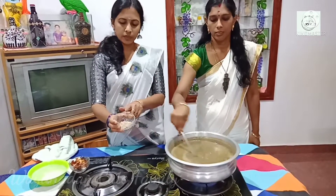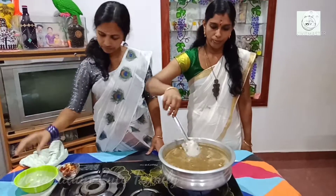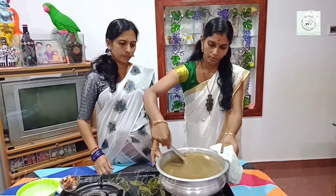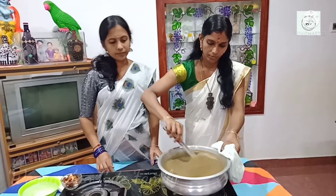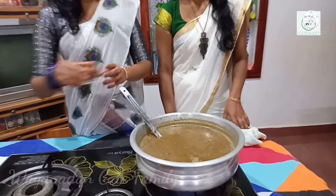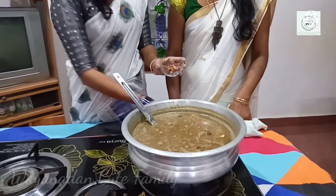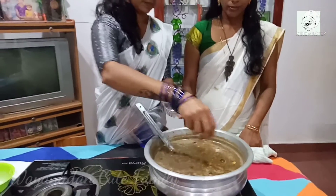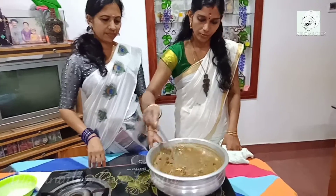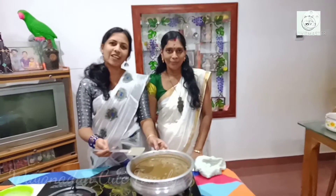Add the green eye. The dish is ready. Let's take a look at the green onion.